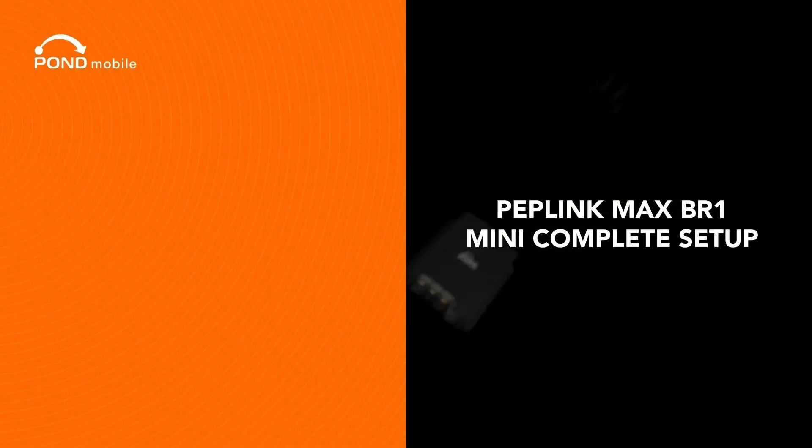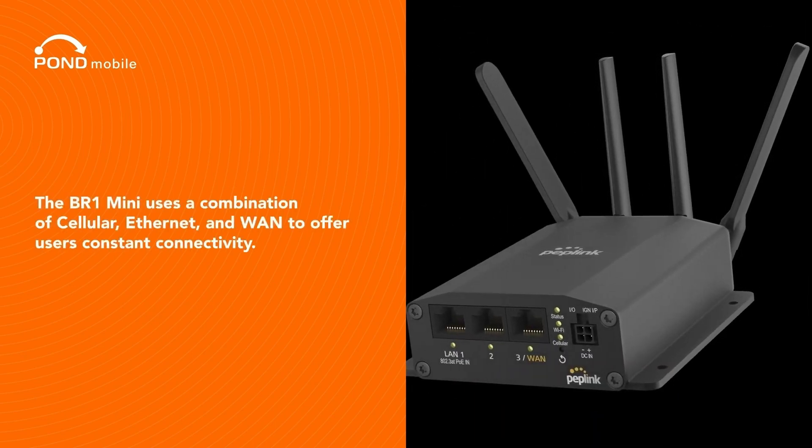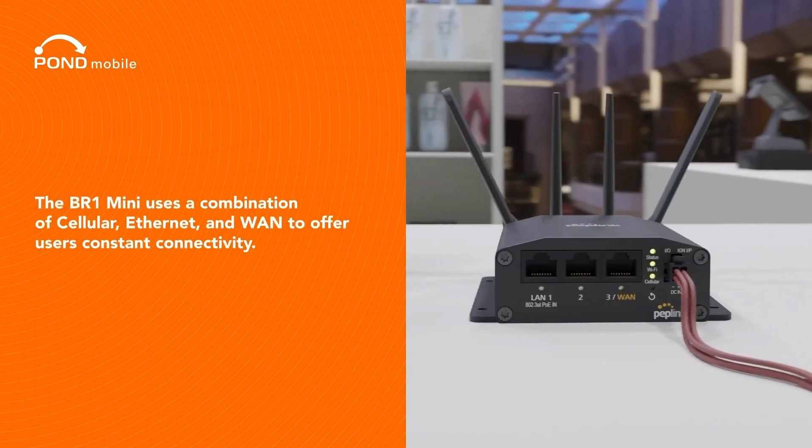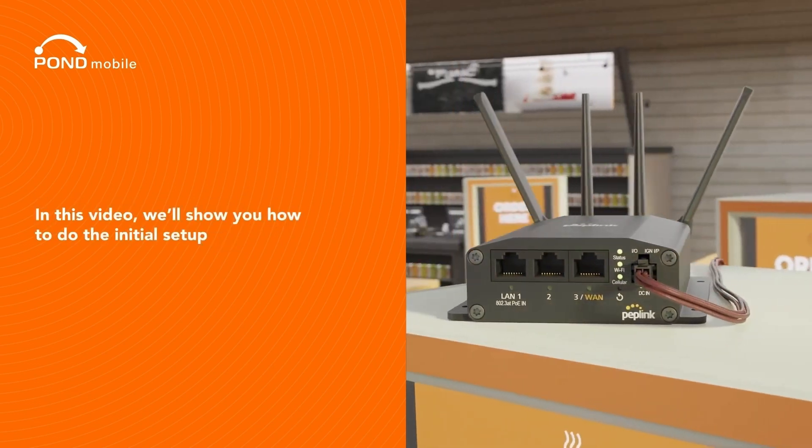Peplink Max BR-1 Mini Complete Setup. The BR-1 Mini uses a combination of cellular, Ethernet, and WAN to offer users constant connectivity. In this video, we'll show you how to do the initial setup.